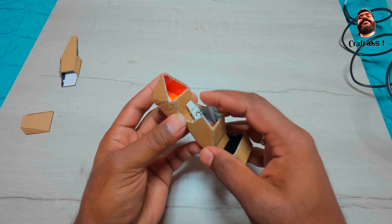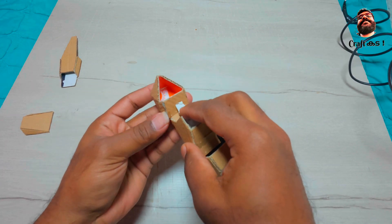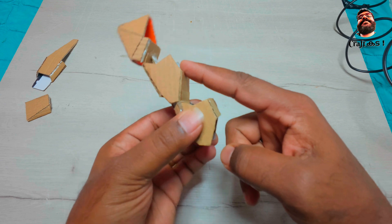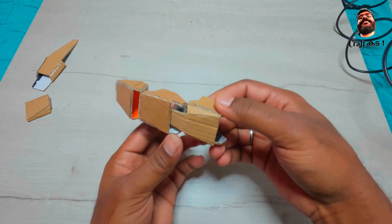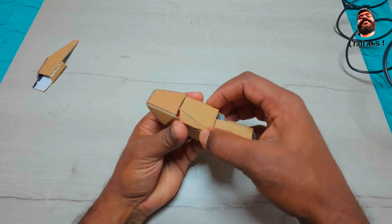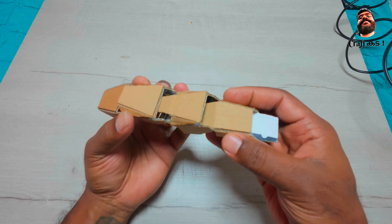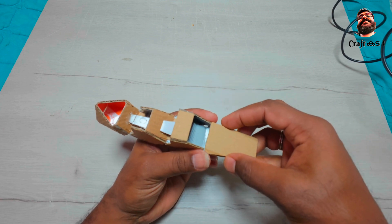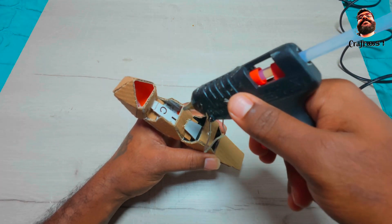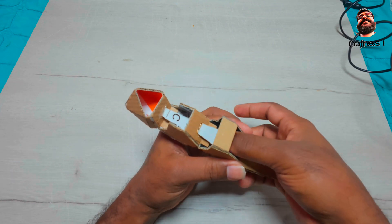Glue the mechanism as shown in the video. As you can see, now the finger is working perfectly well. Glue the top part of the second piece as shown in the video. For the fourth piece, the only connection is to be made beneath the finger as shown in the video.